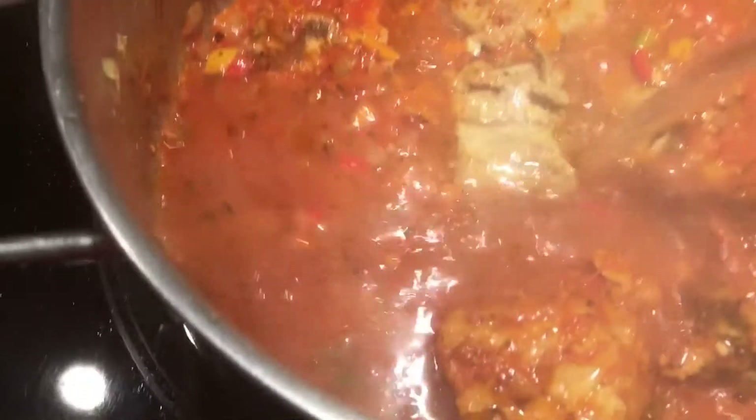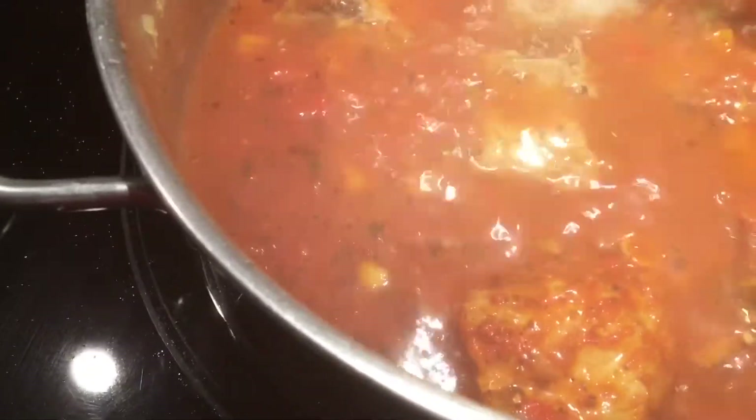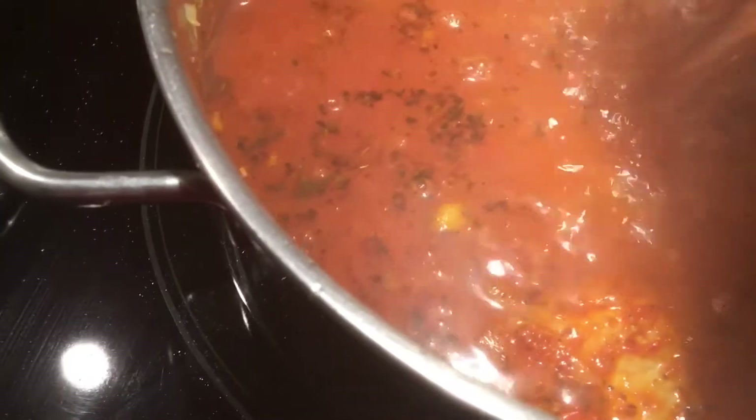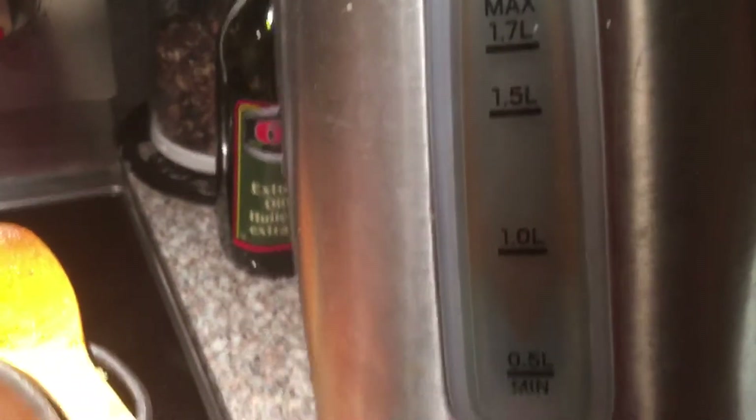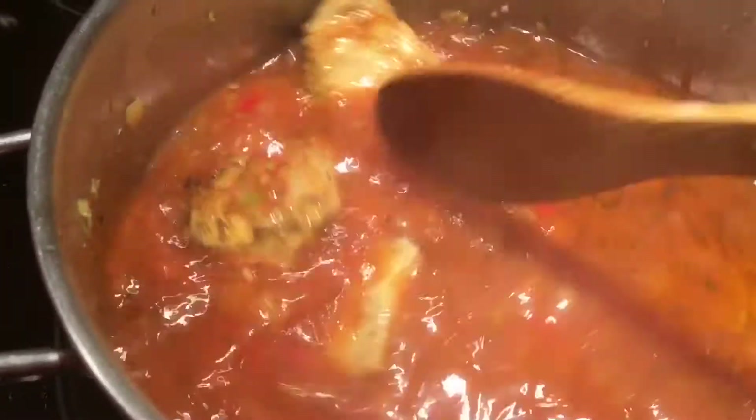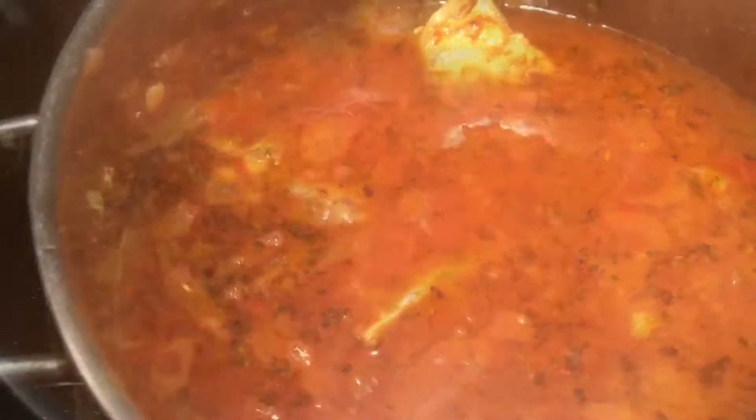I'm gonna put about half a pot of hot water — usually one whole kettle goes in for me. Let it boil and put the lid on. Once it starts boiling, I like to add some bay leaf.